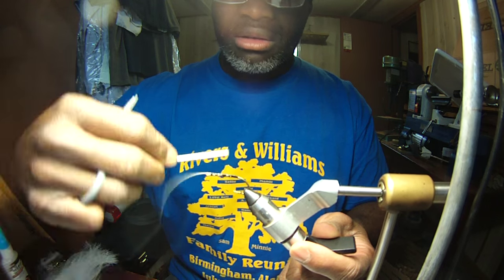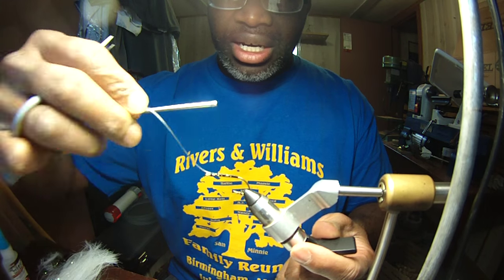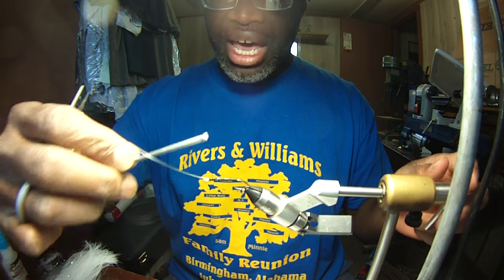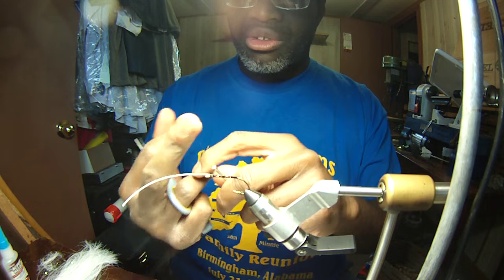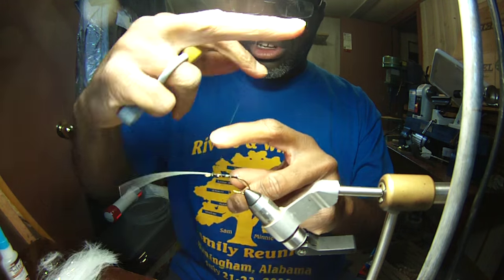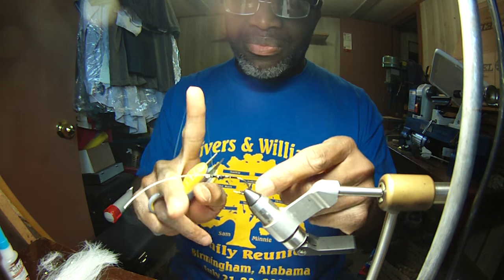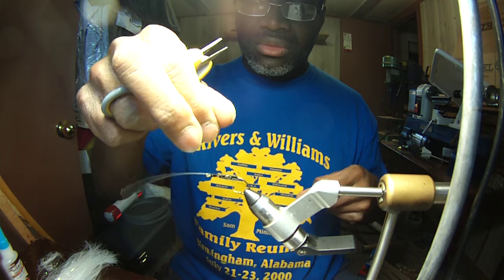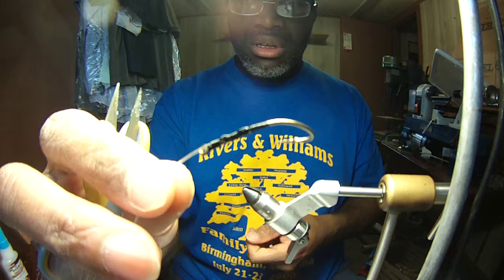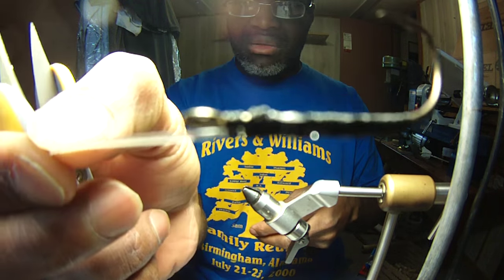I've never had one of these fail on me on the river. I've caught some nice big catfish, everything from bluegill all the way up — bass, crappie with it. You've got a half hitch there right in the middle of the superglue, then do a couple of half hitches, but we'll do a whip finish — just five. Snip it off. And that's the tandem hook, just like that.